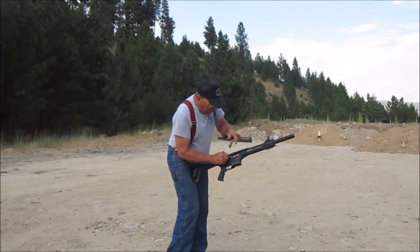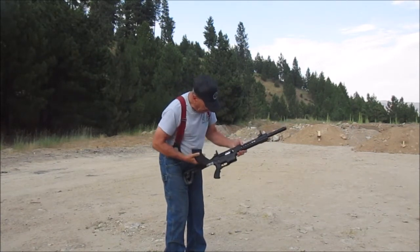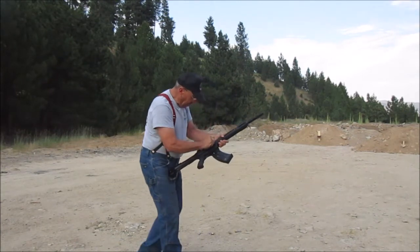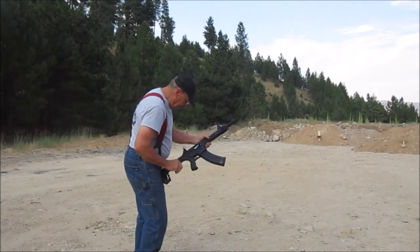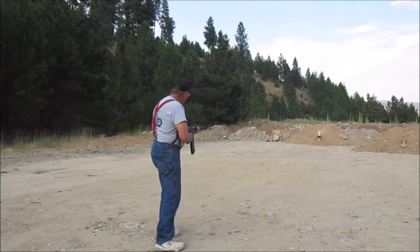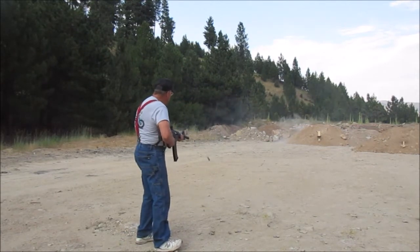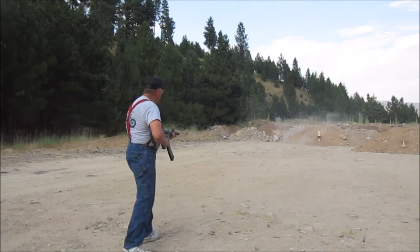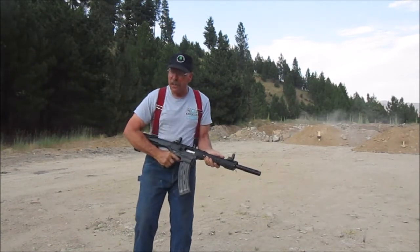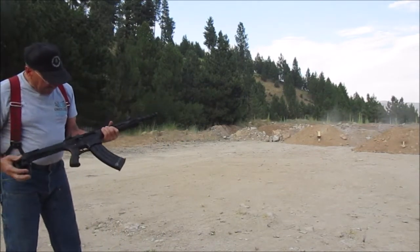They say these need about a hundred rounds to go through them. And I wish I'd brought some WD-40. But it works pretty good — locked back and everything.